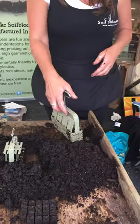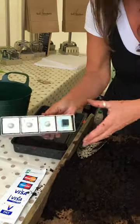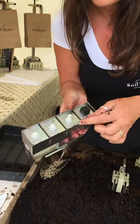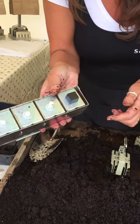Does that Mini 4 come with any other attachments? It does. You can have the dowel pin, which is for your cuttings and your larger seeds. Of course the cube insert, which I've just shown you, and it comes with a set of seed pins for your pea-sized seeds.